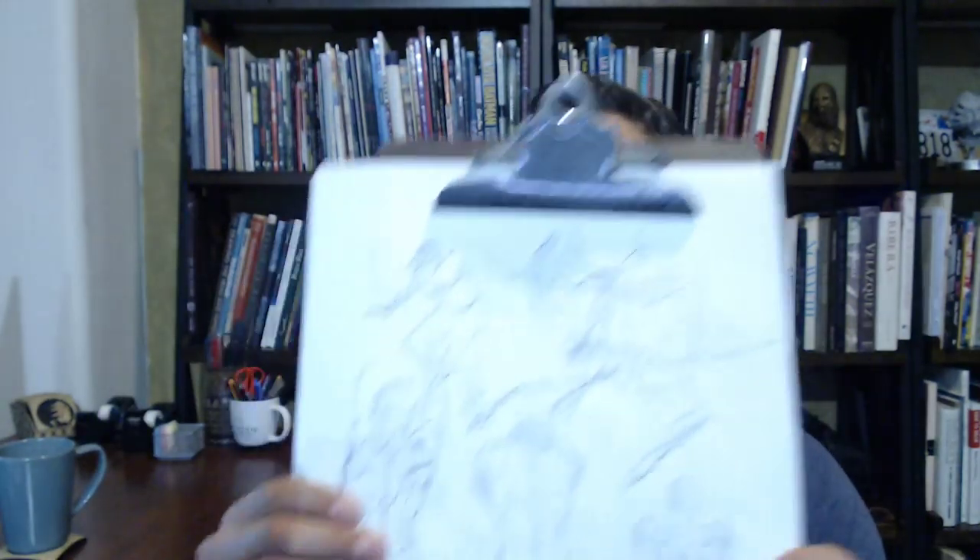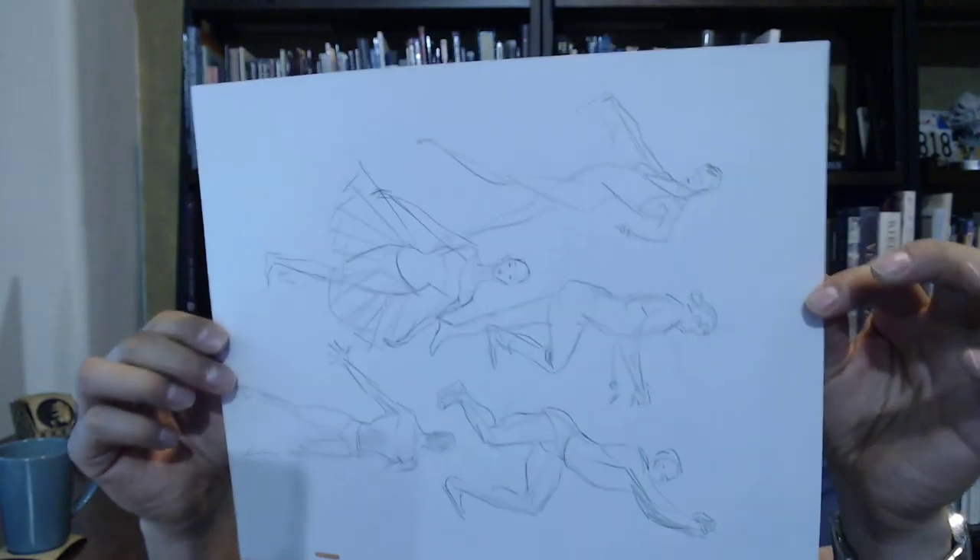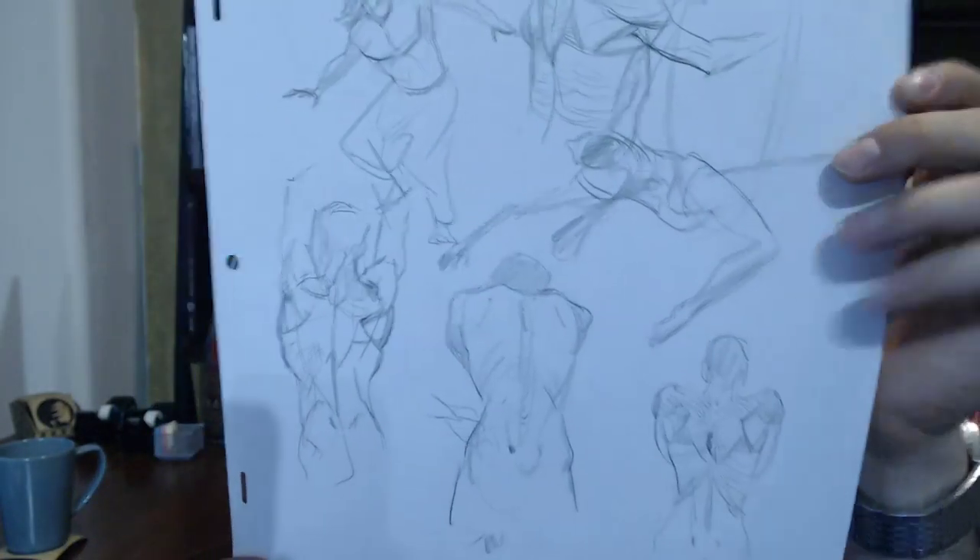In terms of drawing, I want to show you some studies I do. These are figure drawings and anatomy studies I've been doing recently on animation paper — I love that paper from my 2D animator days. I was working from photographs from bodiesinmotion.photo, which I highly recommend for drawing reference.